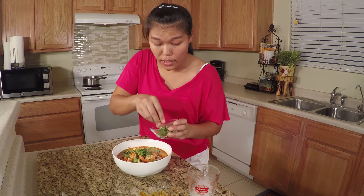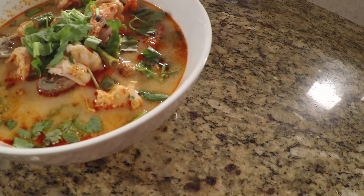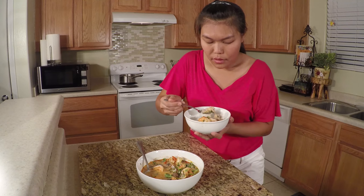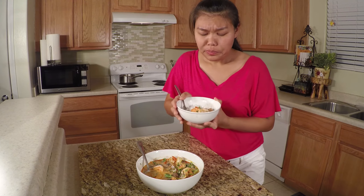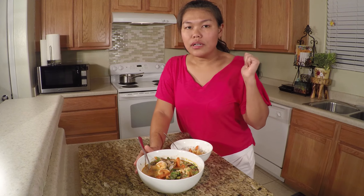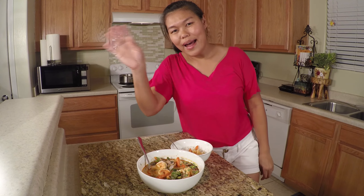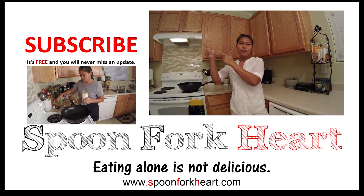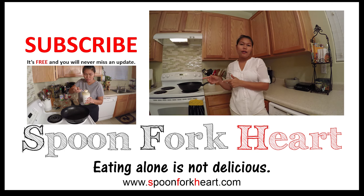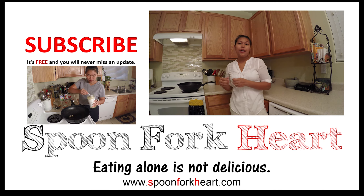Tom yum kung is my favorite soup from Thailand because I love spicy and sour, and this is perfect for me. Hot and sour — even the cameraman is already hungry! If you like the video, please give me a thumbs up and subscribe so you won't miss any recipe. I'll see you for the next recipe. Bye! Please go to my YouTube channel, click subscribe, and go to spoonforkshut.com — you'll see more stories about food, more pictures, and more recipes. Thank you!